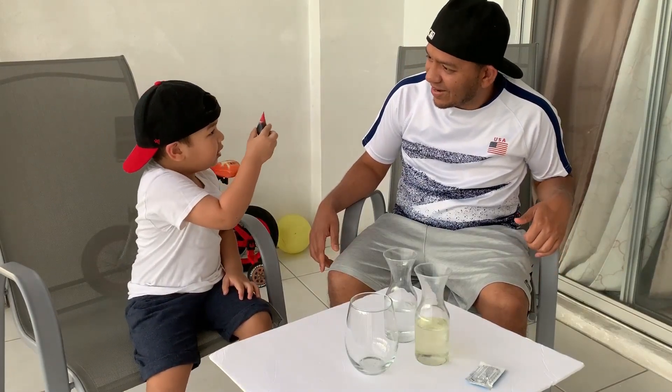Hi guys, welcome to my kitchen. So we're going to do a lava lamp today, right? Yeah. Okay, are you excited? Yes. Alright, what do you have?